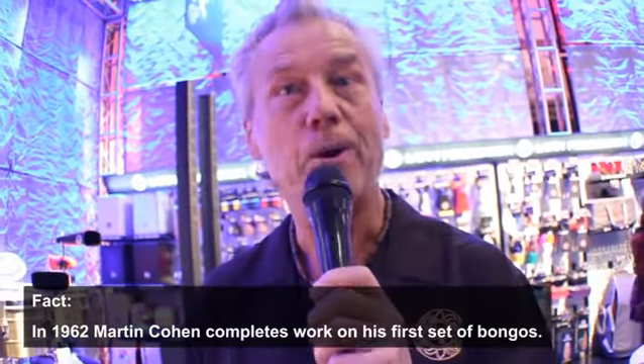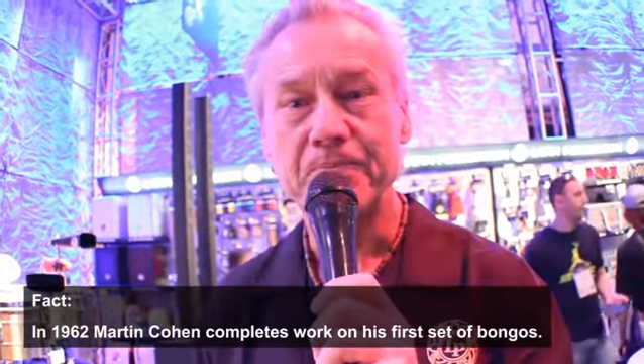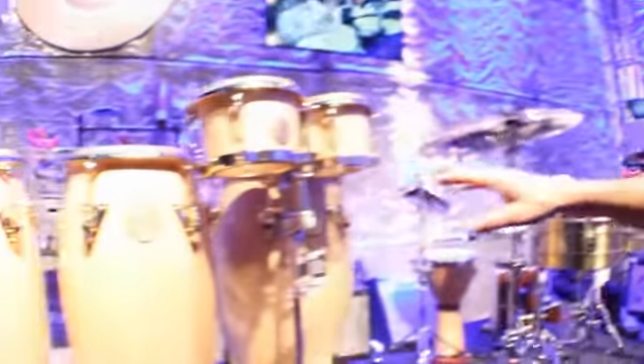This year, of course, is the 50th anniversary of the founding of LP. Martin Cohen founded the company in 1964. So we're going to start with the 50th anniversary congas and bongos.